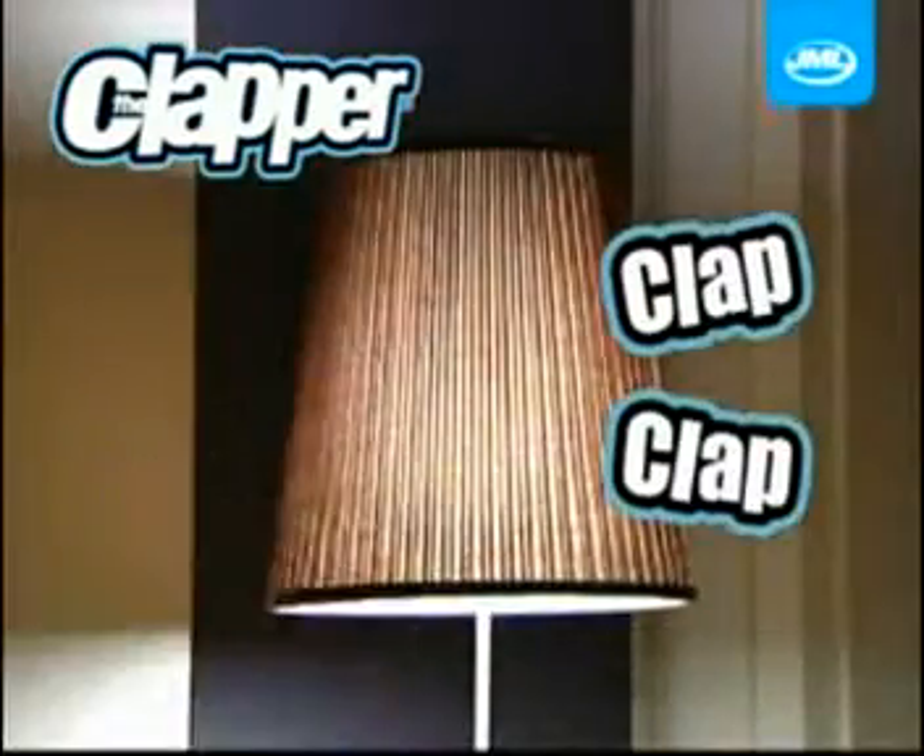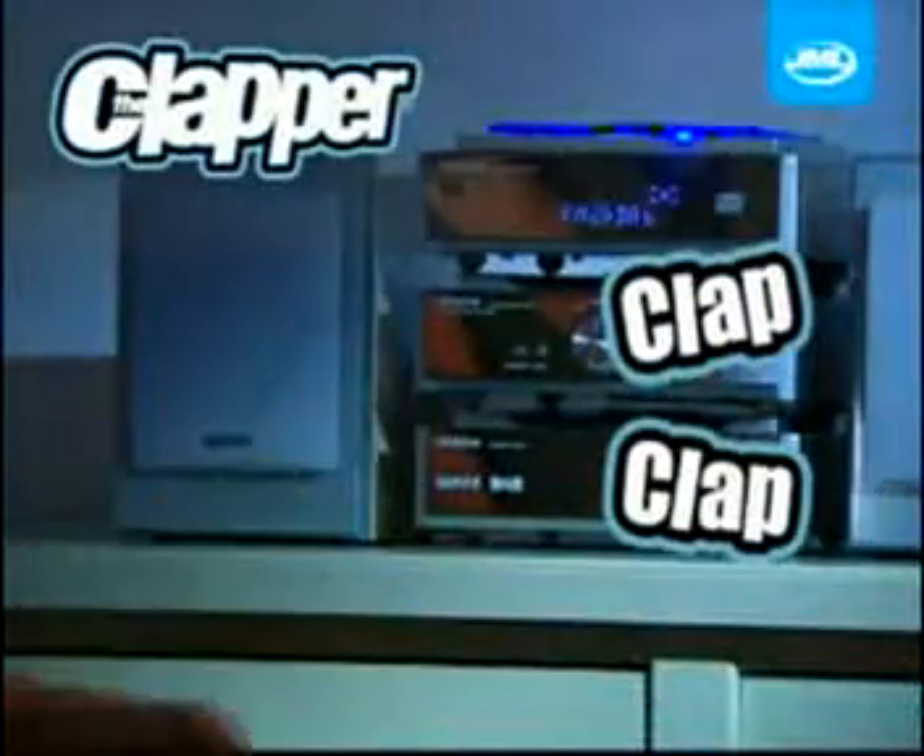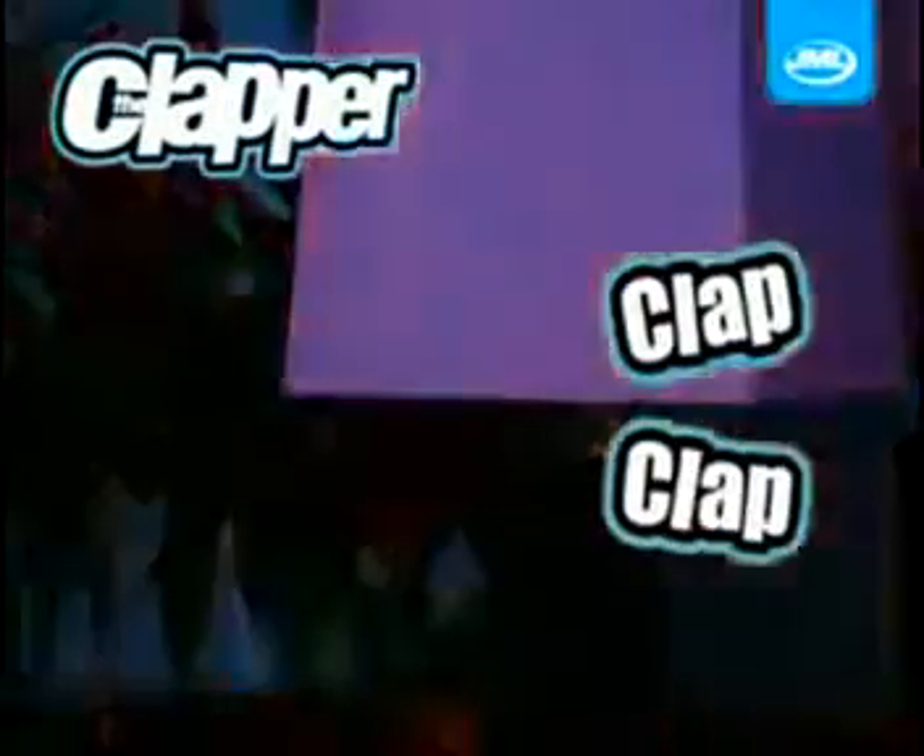Presenting the Clapper from JML, the sound activated on-off switch for any appliance in your home. Simply clap twice to switch your appliances on, or clap twice to switch them off.